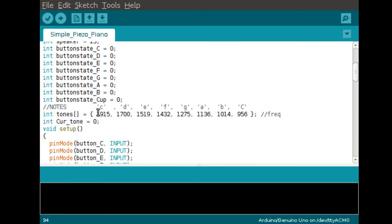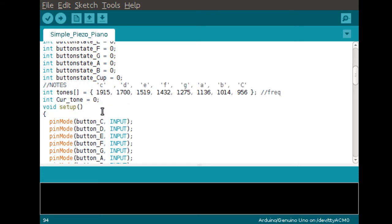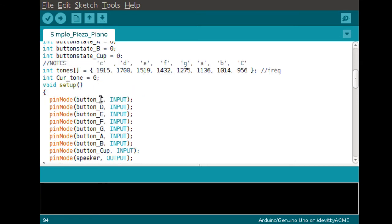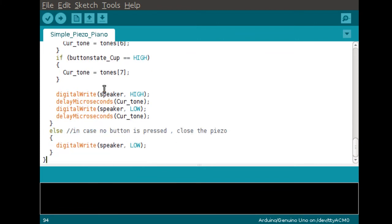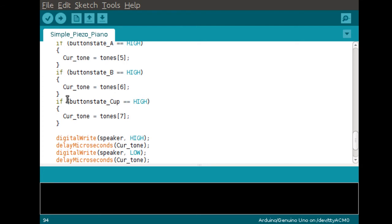The arrays start at position zero, one, two, three, four, five, six, seven — for a total of eight values. It's important to keep that in mind when we use a loop in the next sketch, because we need to know how many values are in the array. Once you start programming you get used to the fact that arrays start at zero — it's a zero-based numbering system. Scrolling back down, it goes through a series of if statements: when each button state is high, set the current tone to that value in the array.